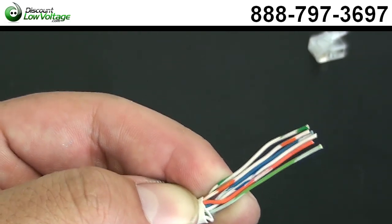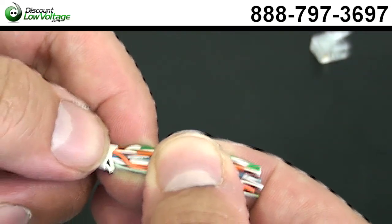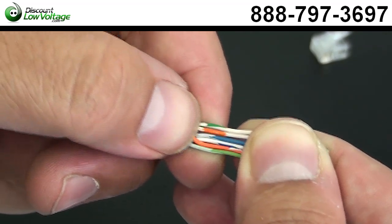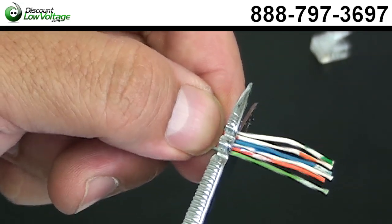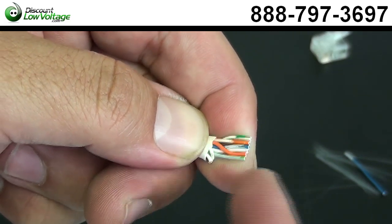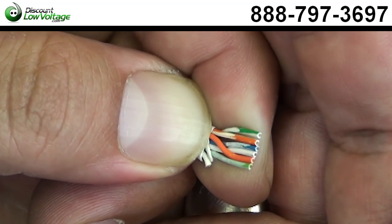The next step is we want to keep these wires as straight as possible when we put it in the plug. We probably only need maybe a quarter inch of this, so let's go ahead and trim this down. I always like to push a little bit of pressure on my finger onto these conductors, because it helps to keep them straight.